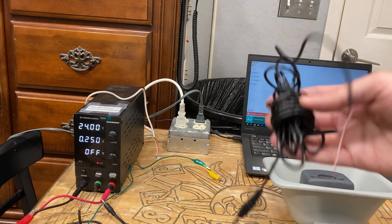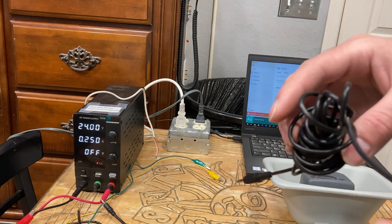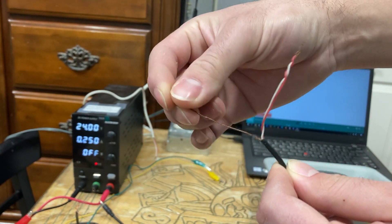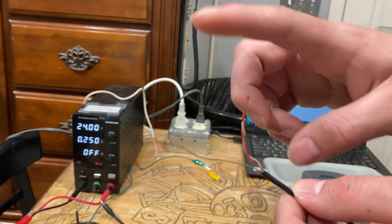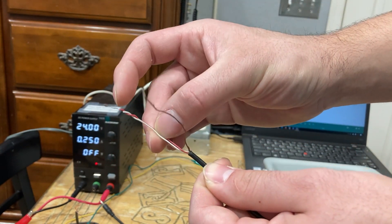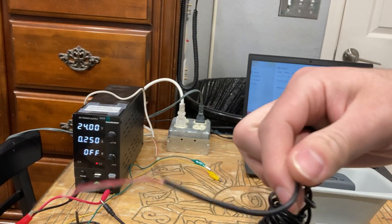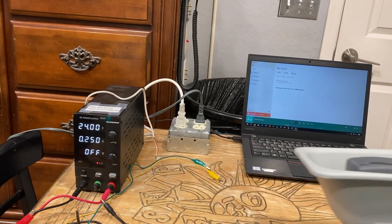In terms of audio cables, I'm just going to be using a 3.5mm auxiliary cable for this application. When you chop off one end, you should get greeted with these wires. There's a bare copper wire — some might be black, some will be green, but a lot of times it'll be bare just like this. This is ground. Then you should have a white wire and a red wire. You want to take the red and white and twist them together, because you want to combine your stereo channels into one for this device.